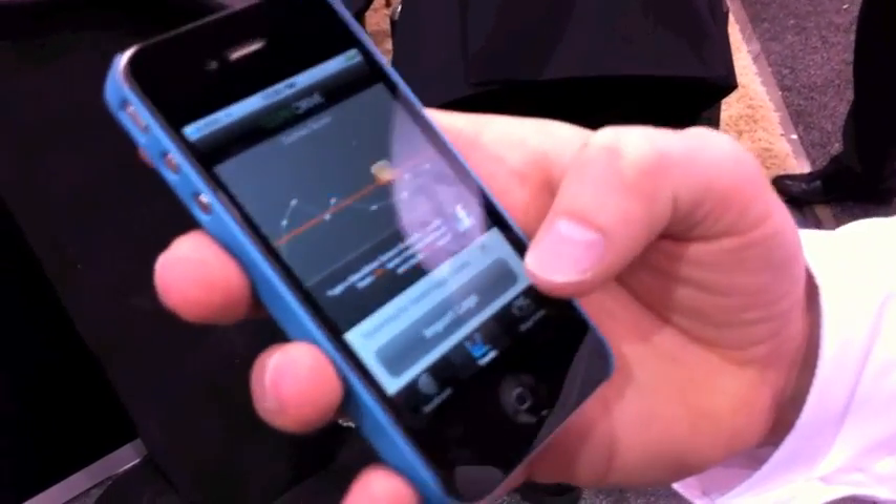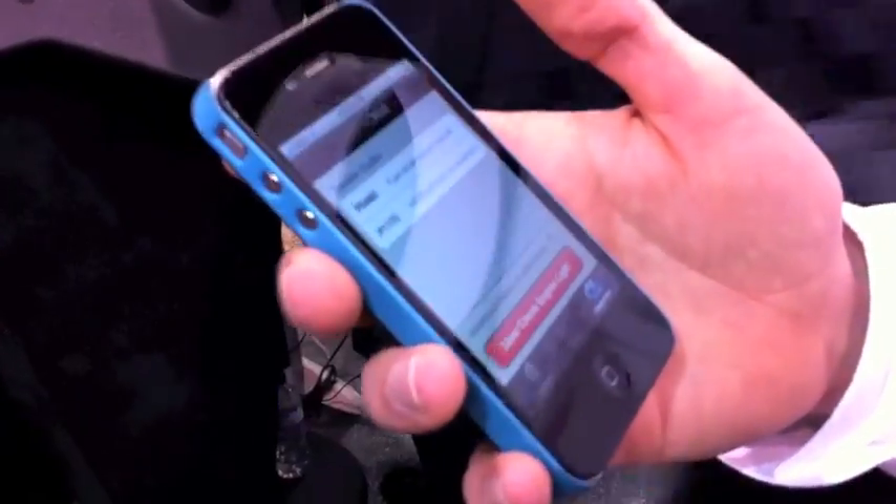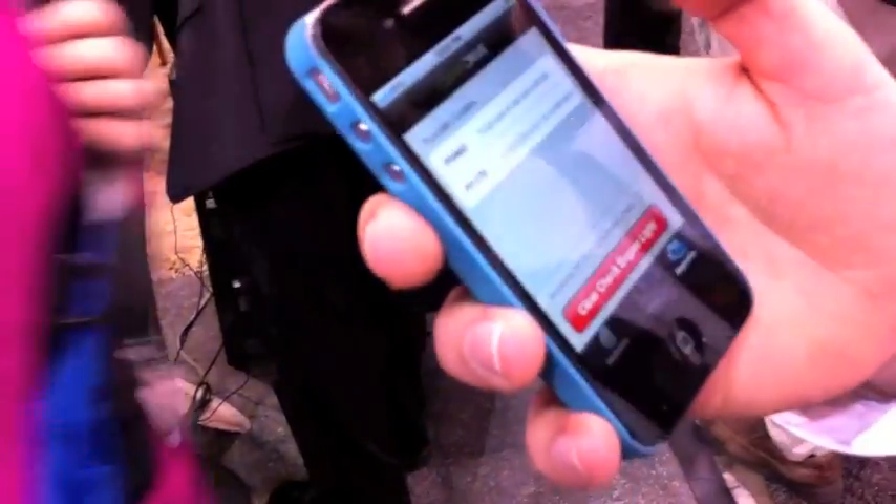It also has a diagnostic code reader built in. It has hundreds of those codes built in, so any codes that are publicly available by the manufacturers can be read by CarTrip, and the app here can decode them for you.